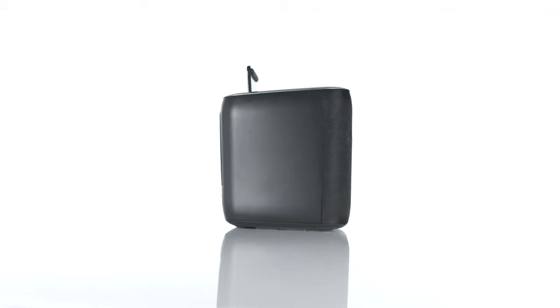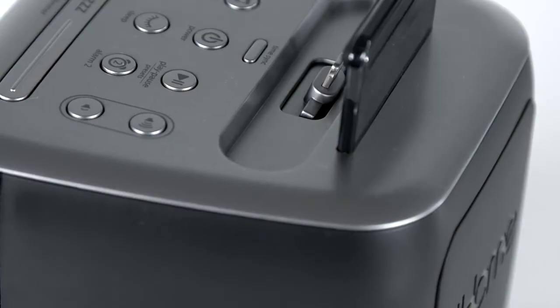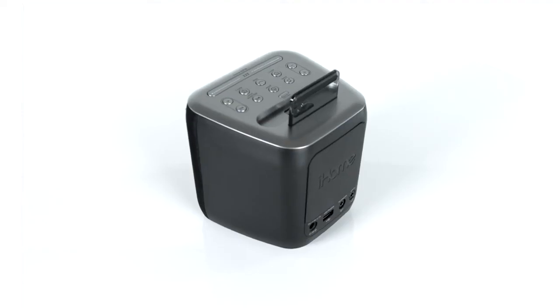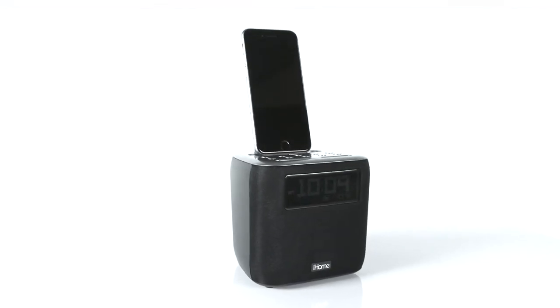Introducing the IPL24 Dual Alarm Space Saving Lightning Dock FM Clock Radio. With its dual alarm, sleek compact design, and larger-than-life sound, the IPL24 gives new meaning to falling asleep and waking up fully charged.